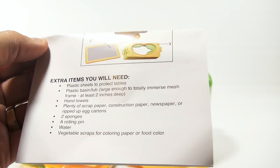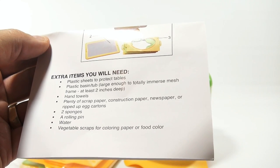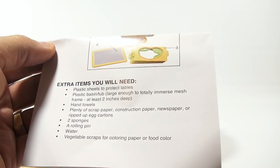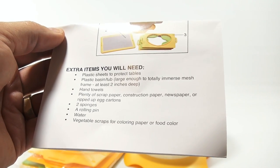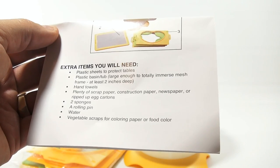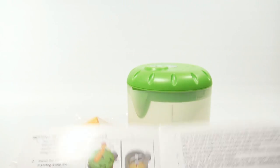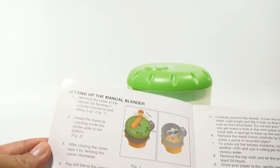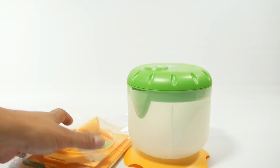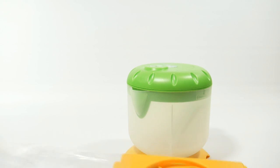Extra items you will need: plastic sheets to protect tables, a plastic base and tub large enough to totally immerse the mesh frame - at least two inches deep - hand towels, plenty of scrap paper, construction paper, newspaper, ripped up egg cartons, two sponges, a rolling pin, water, and vegetable scraps for coloring paper or food color. Sounds cool. So putting the unit together and making the pulp - we'll get it together and see all the parts, then I'll have to come back and do the rest.